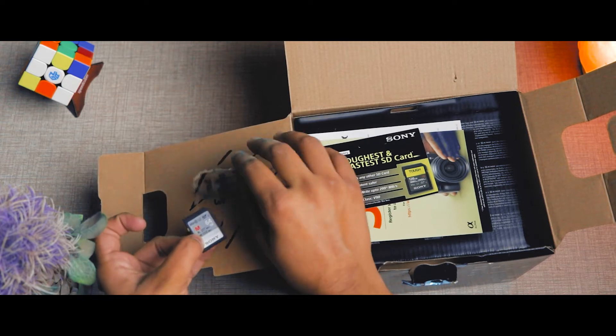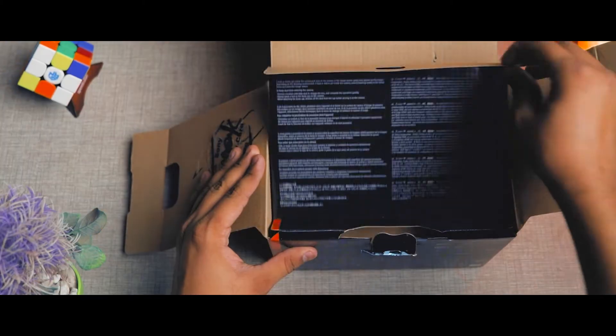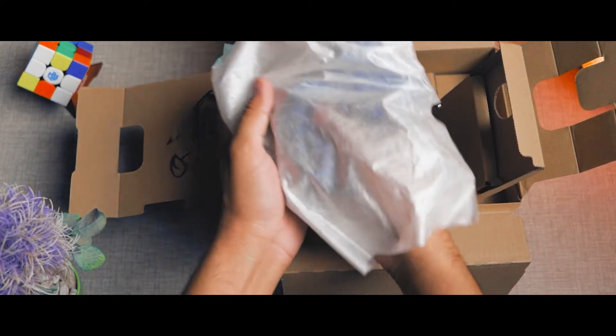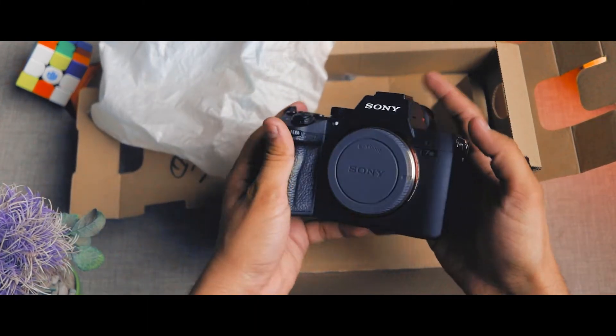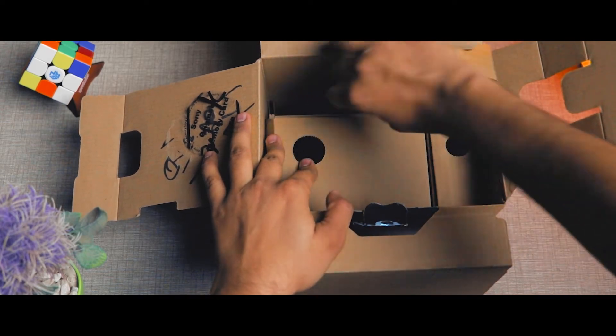Hey, what's up guys! This is my dream camera, the Sony a7 III, which I was waiting for a very long time. I think this will be the biggest because this is a 2-3 year old camera and there is no camera that can compete at this price. Now we will unbox the lenses which I have purchased.